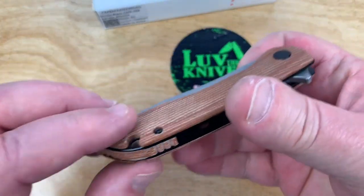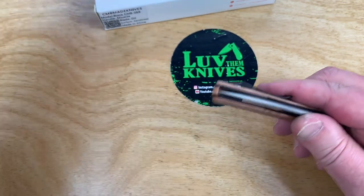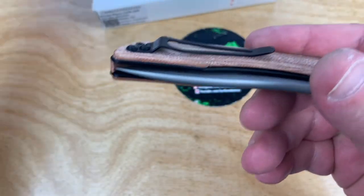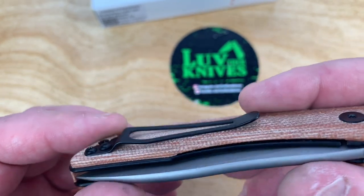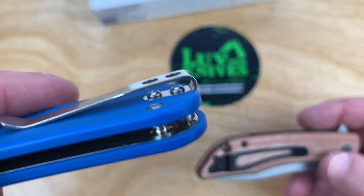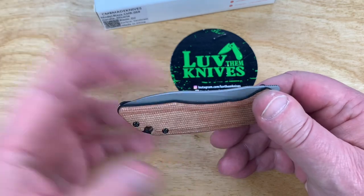The ergos are good, very neutral on the handle. There's a nice choil area to jump up on, it's contoured, and it's light. The pocket clip — I'm not writing home about it. A deeper carry would have been nicer, something like what the Quist variant does. Two screws is nice, but having them stacked and with a deep carry would be my preference. You could have done a single clip instead of this split clip design, but it's just a design choice they made.